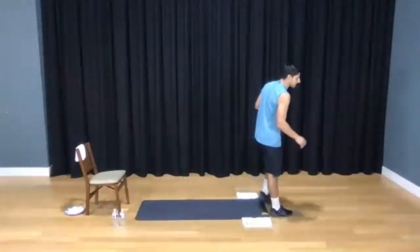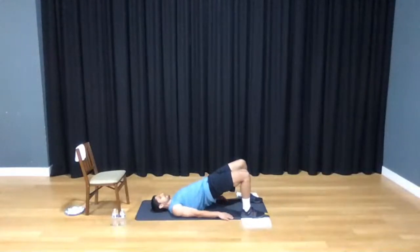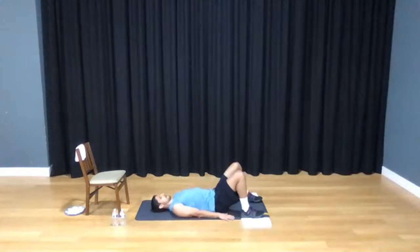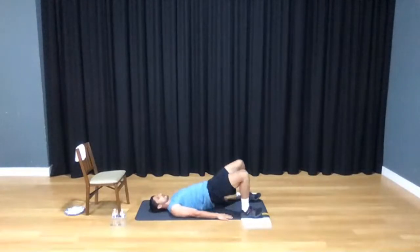Go ahead and slowly take a seat. Press into your mat — take about 20 bridges. On my count: 1, 2, press that floor with your palms, 3, 4. We're using our heels to drive up to the sky. 7, 8, 9, 10. Then: 1, 2, 3, 4, 5, 6, 7, 8, 9, and 10.